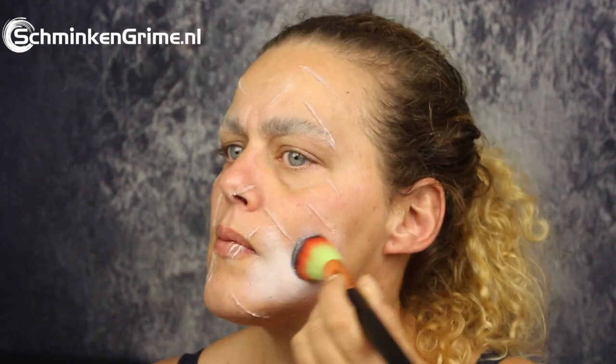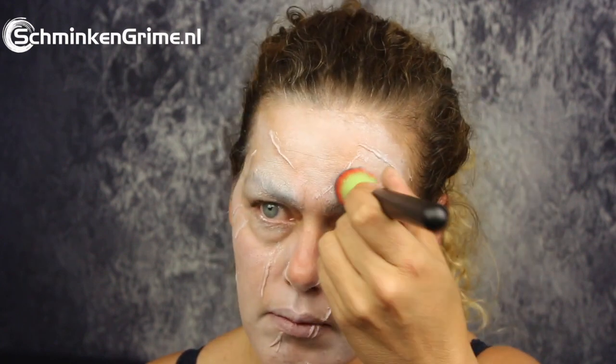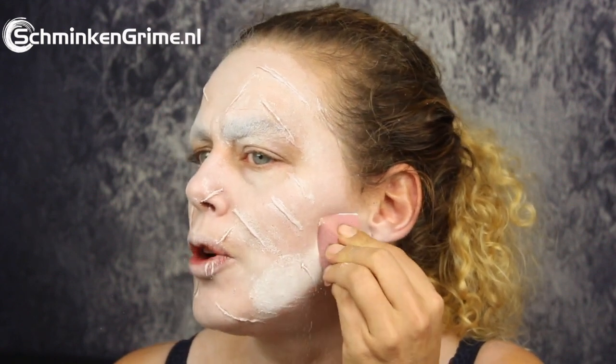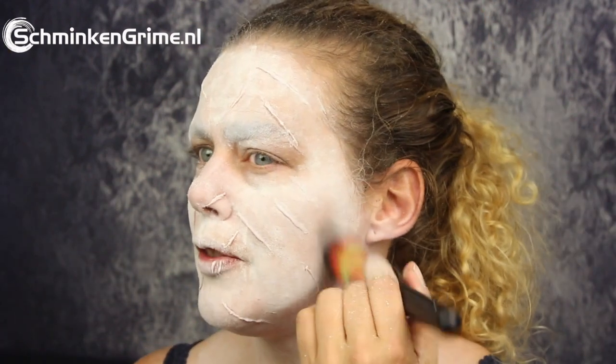Now all the scars are covered with powder, I can continue to the foundation. I've chosen the grease paint by Meron — the lightest skin tone is alabaster and that is the color I'm going to use today. As the foundation is a grease paint we need to fixate it with a setting powder. I misplaced my powder puff so I'm just taking a face paint sponge — as long as that powder is pressed firmly into the makeup you'll be just fine. I don't want to go to a party and give everybody I hug my makeup, and I don't want it to get on the dress either. Once everything is powdered you can just brush off any excess powder.